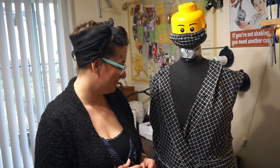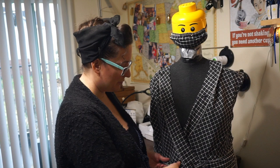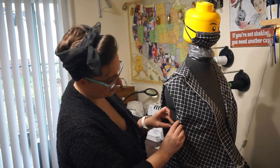So McCall's 7627 — if you're going to make it, do a mock-up and make sure you get the fit right on the bodice before you cut into the nice fabric you want to work with, so you don't end up with some kind of monstrosity like this on the inside of your dress.